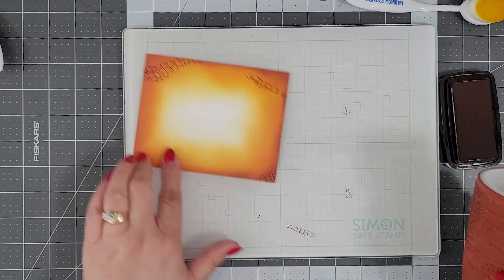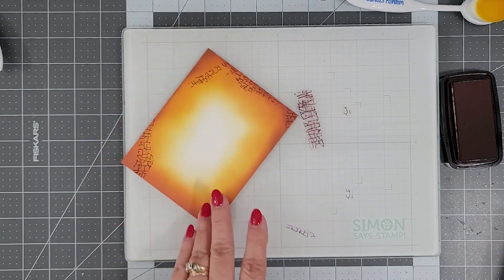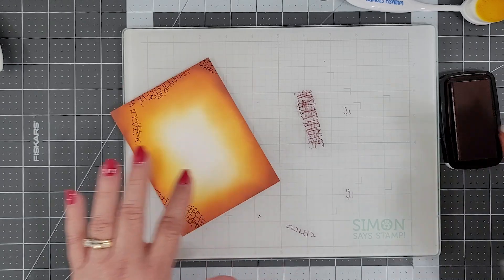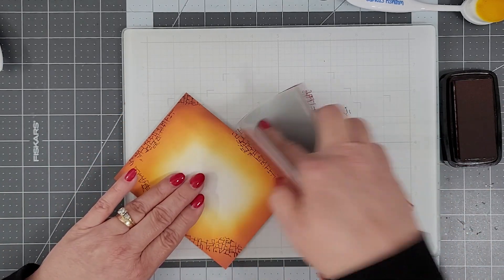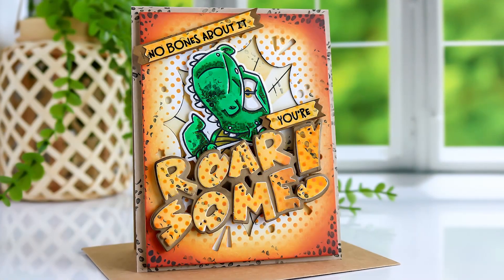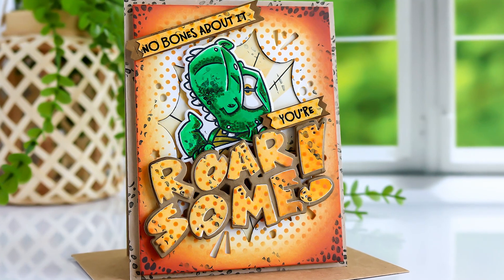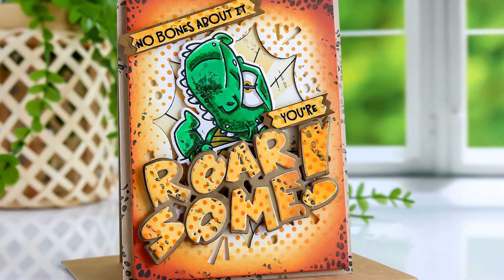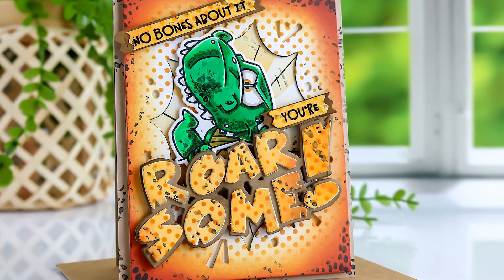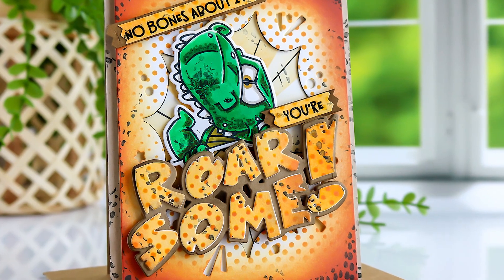Here you can see this is just another great way to use this really simple technique. I hope you guys will give this technique a try. I have lots of samples I want to share with you now, so I hope you stick around for those. My first sample uses the Roarsome Skin background stamp along with a few other products. You'll find all of these products listed below. If you want to know which product I used on each card, you can head over to my blog to check that out.